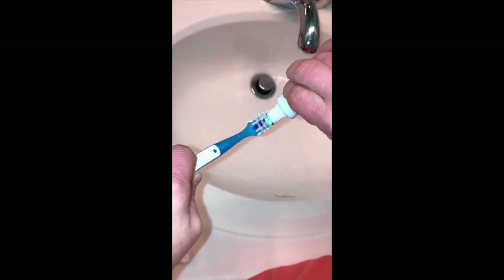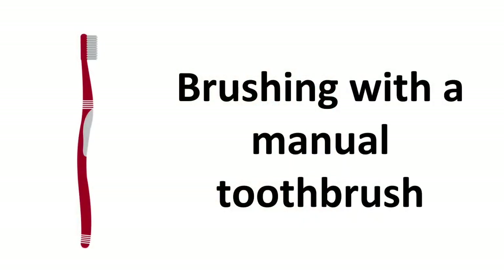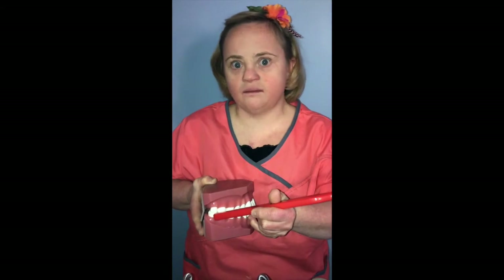When you brush your teeth, use toothpaste with fluoride recommended by the American Dental Association. When you put on the toothpaste, you want to make sure you put on a small, pea-sized amount. You want to make sure you start from the back of your mouth because your back teeth are a very important spot.